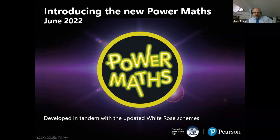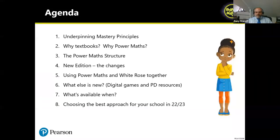Thanks Simon. I'm assuming that most people on the call have maybe potentially seen Power Maths but are probably unlikely to have used it. The purpose today is to give you a brief overview of what Power Maths is, how it fits alongside the White Rose Maths schemes, and to talk about some of the underpinning principles. The rough agenda has eight points: mastery principles, why you might want to use a textbook scheme, the structure of Power Maths, the new edition, changes, how to use Power Maths and White Rose together, and then Simon will talk about subscriptions and availability. This should take around 30 to 40 minutes — please raise questions in the Q&A as we go through.